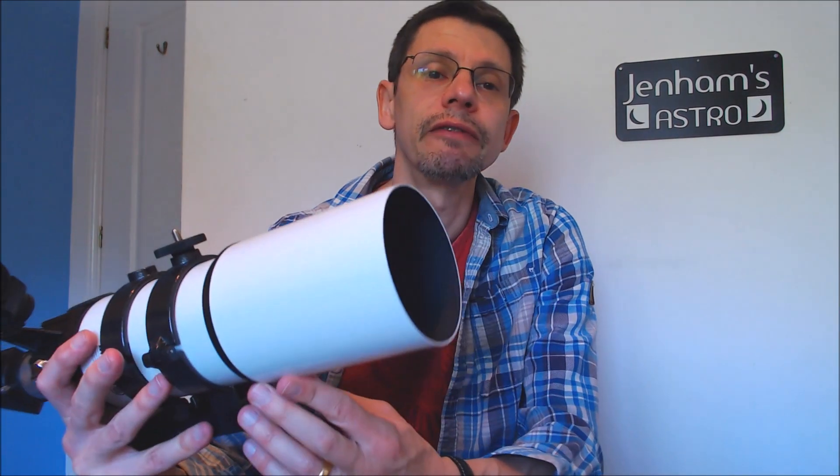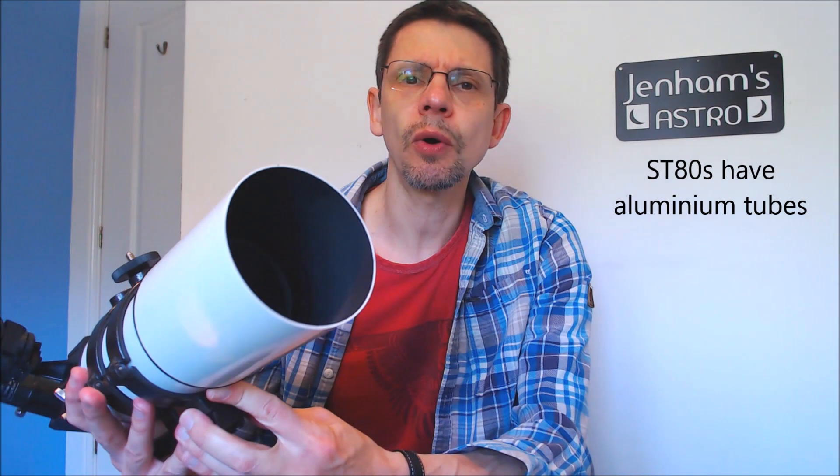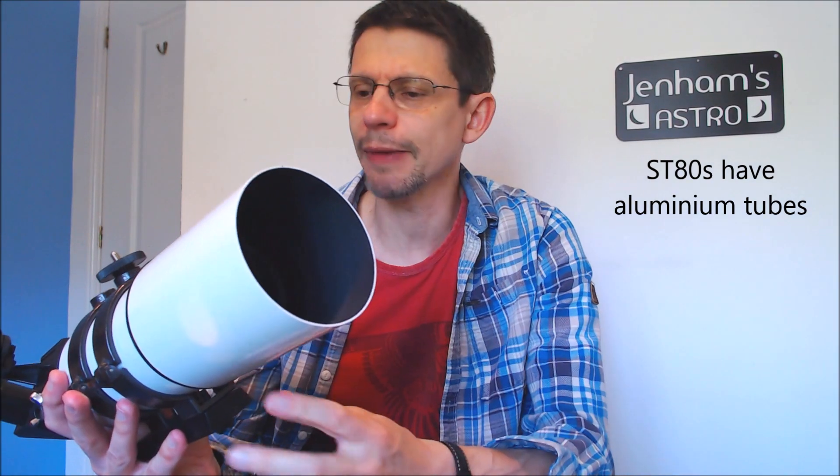If you compare that to the weight of a digital SLR — the sort of thing we're going to be using in this video — that weighs about 0.7 kilos. So the whole setup ready to sit on a mount is going to be around 2.5 kilos. It's quite lightweight, even though it's mechanically quite a sound item with lots of metal and quite chunky — still only 2.5 kilos all in with the camera.